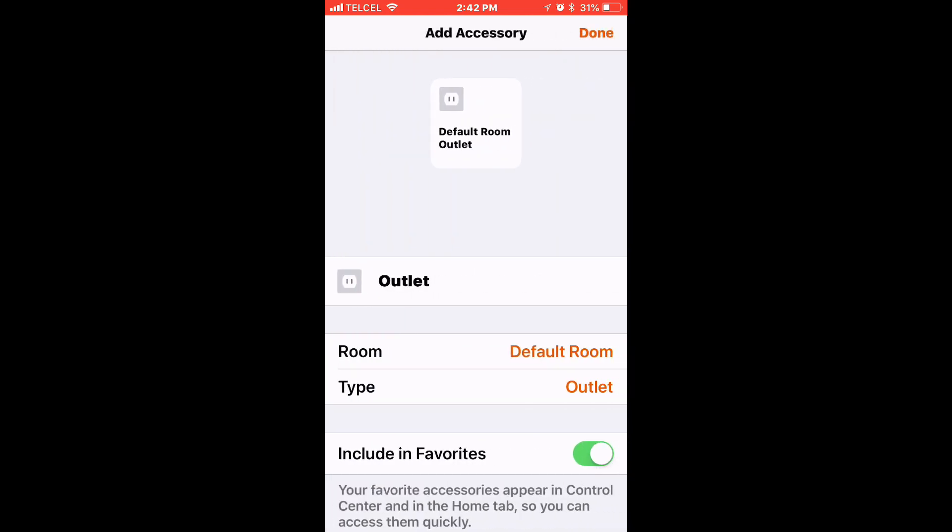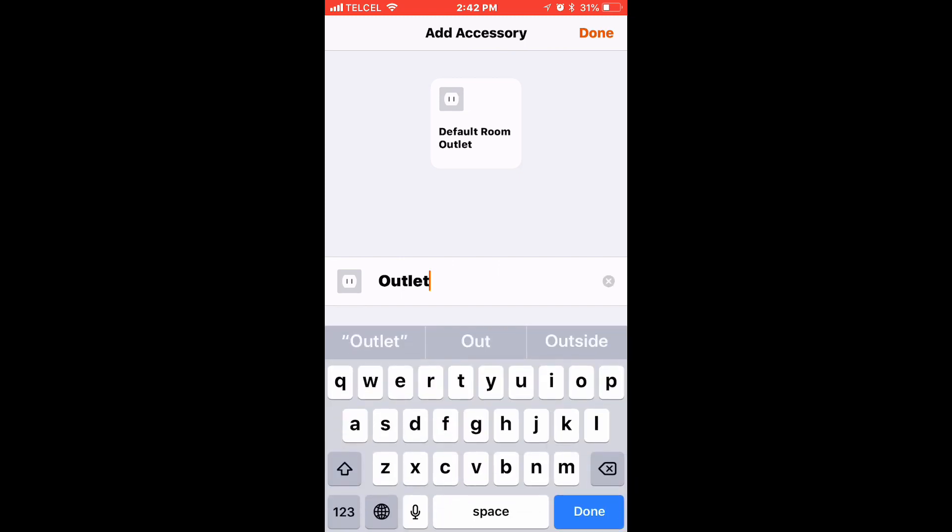Just like that, we're finished with setup. We can go ahead and change the name of this accessory. This is the name that Siri will recognize, so you'll want to title it something easy to remember. Since there's a fan connected to this plug, I'm going to go ahead and call it 'Fan.'